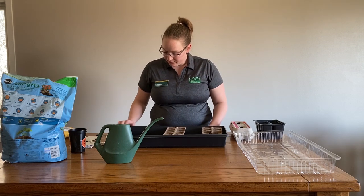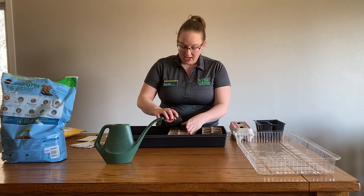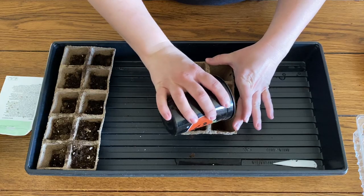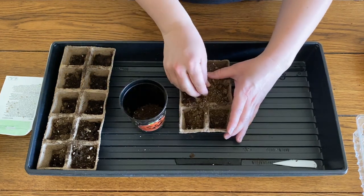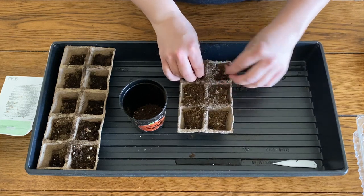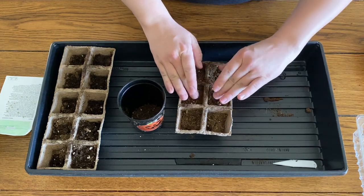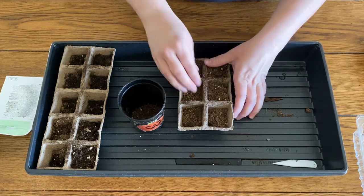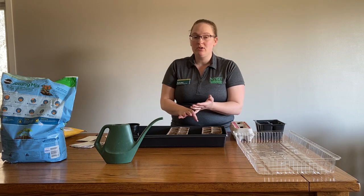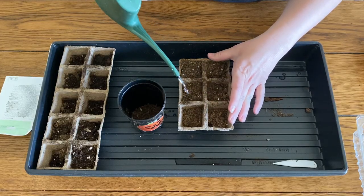The first thing you're going to do is get your cells ready to go. Add soil and move it around as needed. If there are any big chunks, take those out. Make sure to follow the instructions on the back of the seed packets to know how much soil you need and the depth at which you need to put your seeds in. Take water and moisten the soil to get it ready for the seed bed.